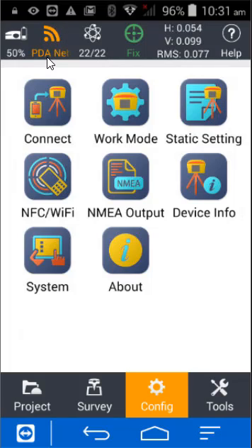What I look for is the PDA button at the top turning orange, with the two arrows running. If you have an active internet connection, those two arrows should run and you should see the word 'fixed' in green — that means you're ready to survey. You can also see your accuracies: the H and V values should be quite low, usually about two centimeter accuracy depending on clearance and satellite availability.